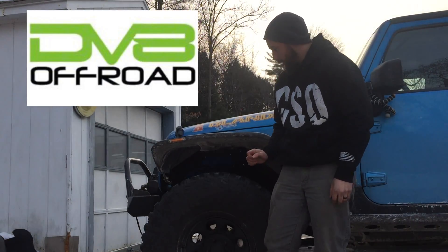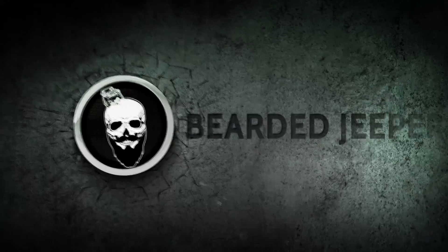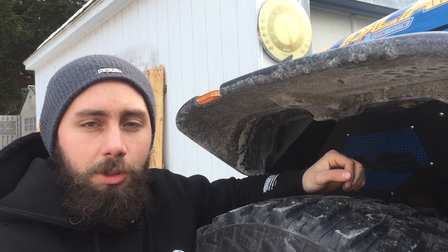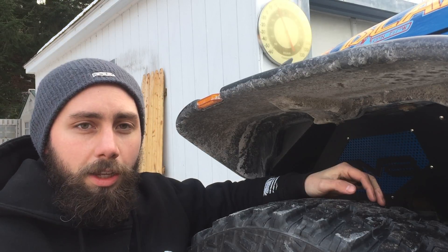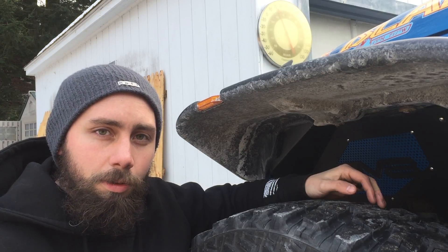What's up guys, Bearded Jeeper here. Today I'm bringing you a review of the DV8 inner fender liner. First off, I'd like to give a huge thank you to DV8 Off-Road for sending me these inner fender liners. That's not going to affect my review at all — I'm still going to give you a hundred percent comprehensive review.